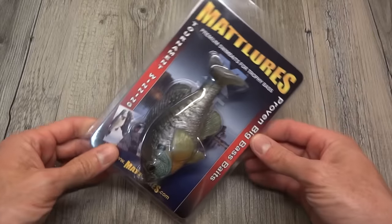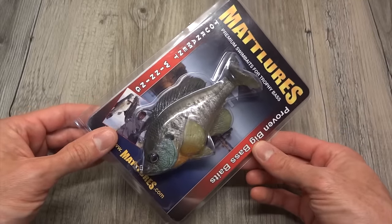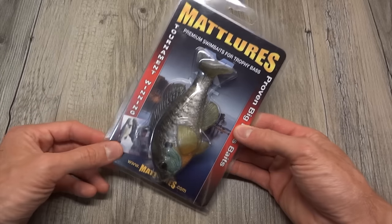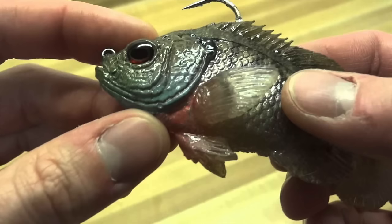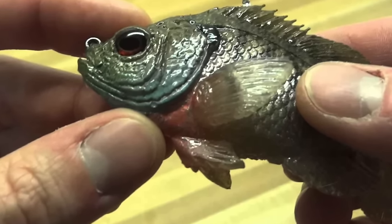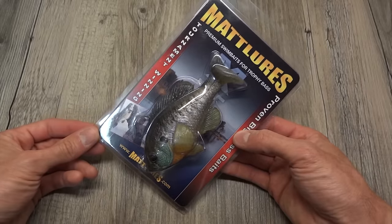Hey everybody, what's going on? Thanks for checking out the video and welcome to Keep It A Real Fishing. Tonight we're going to be taking a look at the Matlure's Ultimate Gill. This lure here in the smaller size is actually the first review I did - that was about four years ago now, 2012. I was reviewing the baby version of this, the U2 Gill, and I'd like to revisit it.